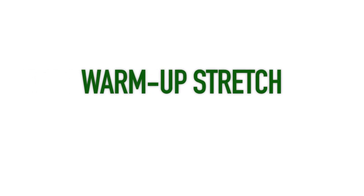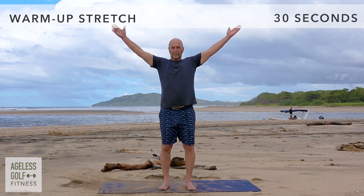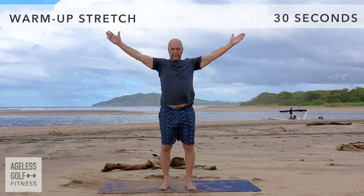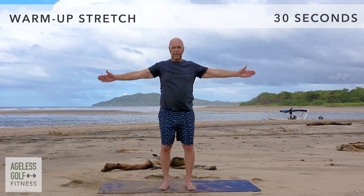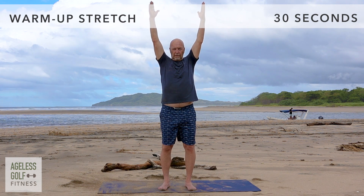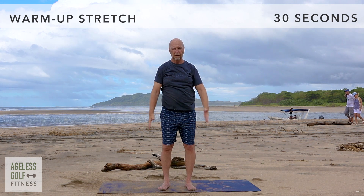Let's start with a warm up. Inhale and reach your arms out and up, all the way above your head. Exhale and bring your arms down. Inhale, arms up, and exhale, arms down. Repeat this at your own pace.